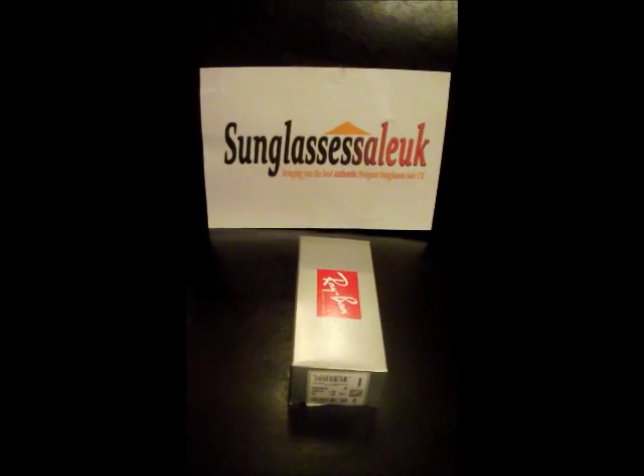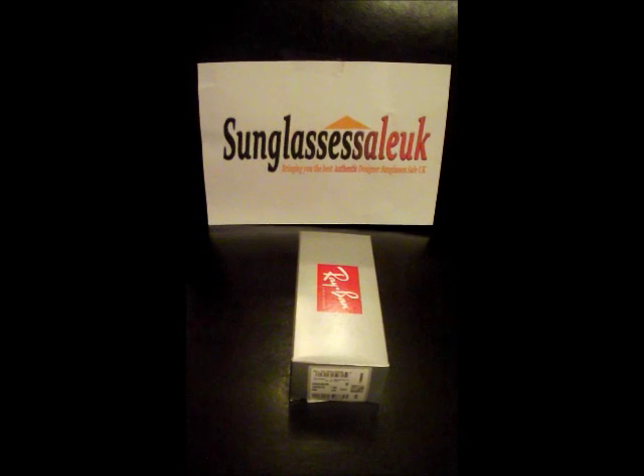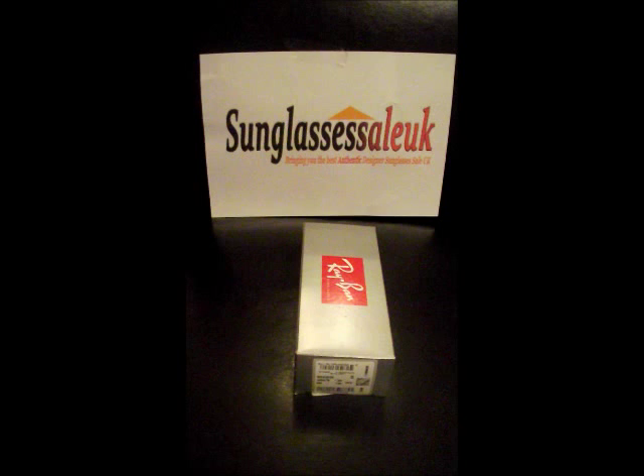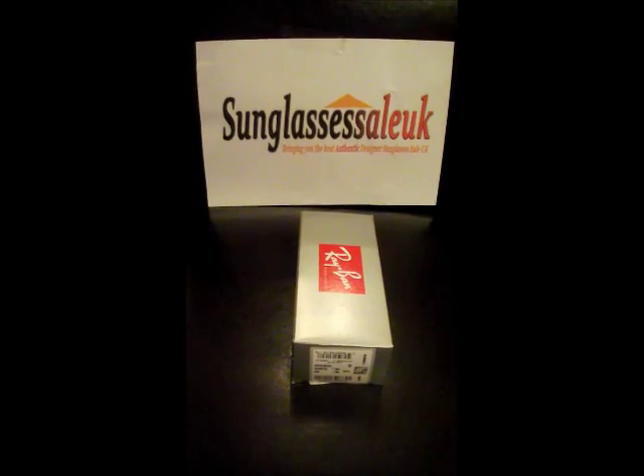Hi guys, this is another pair of sunglasses from Sunglasses Sale UK — we bring you the best authentic designer sunglasses in the UK. What we're looking at now is the Ray-Ban La Deviator RB3025 Gone Metal Crystal Green Lens.